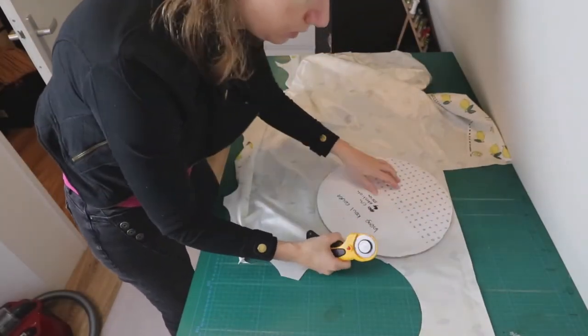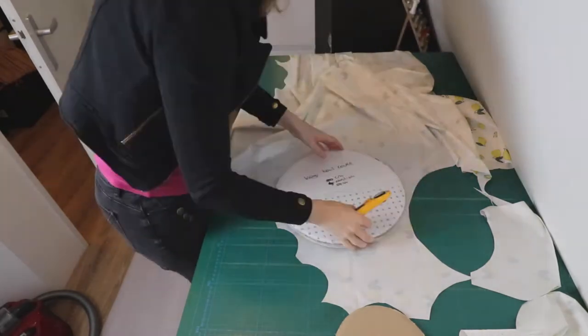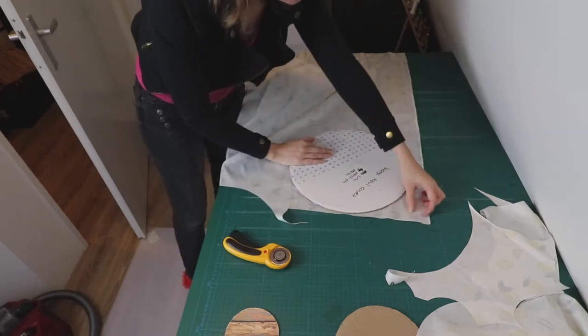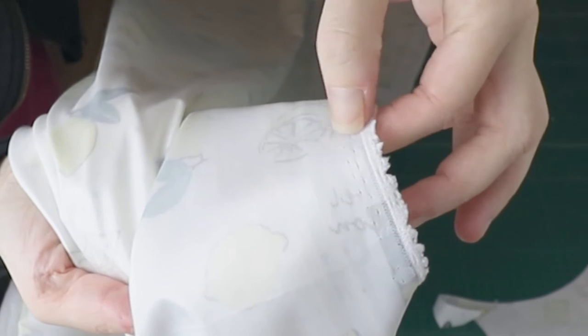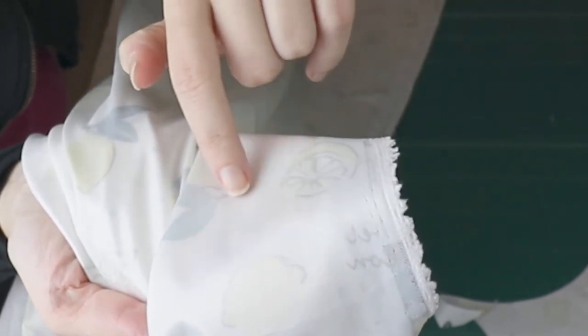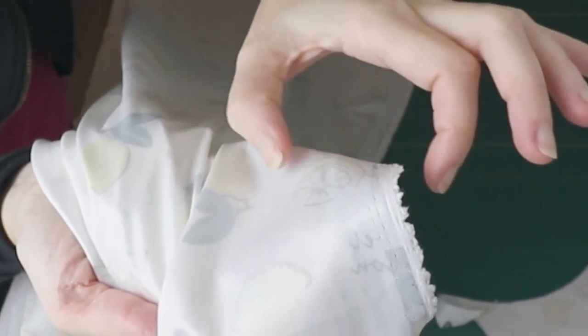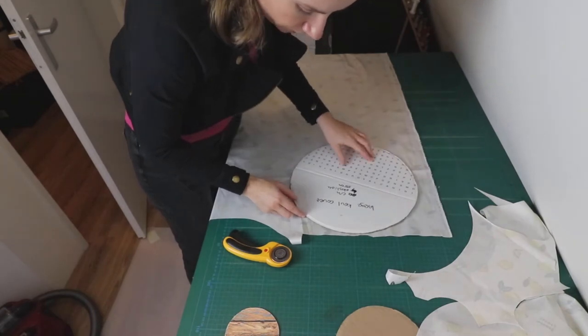I want to be as efficient as possible with my fabric, so I'm just puzzling a bit about what works best. I'm skipping this side of the fabric because it doesn't have any PUL layer — this part is not properly printed. The good part starts here. I have to skip quite a large bit because otherwise the resulting product will not be waterproof. I don't want that for my customers, so I have to waste quite a bit of fabric, unfortunately.